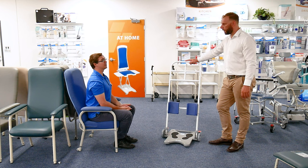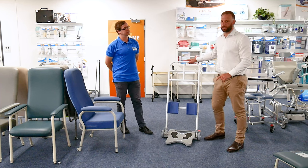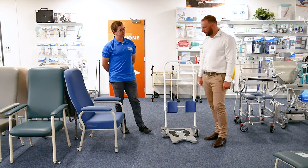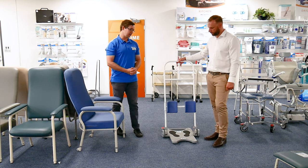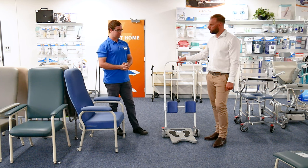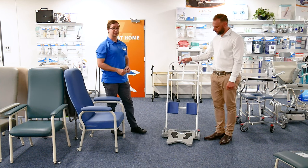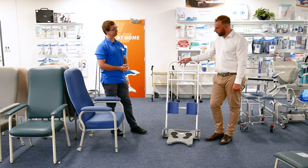A very key point where we sometimes hit snags, particularly in the home environment, is the flooring and carpet puckering. A key tip is knowing that you can look at some sort of rubber overlay — clear or opaque, but from our experience a clear, large, heavy rubber overlay is able to negate that carpet risk in most environments.